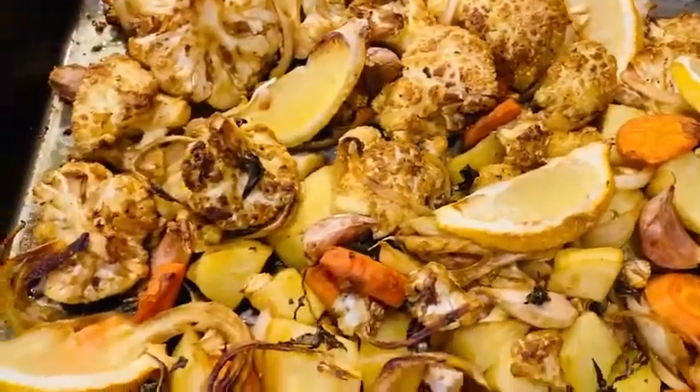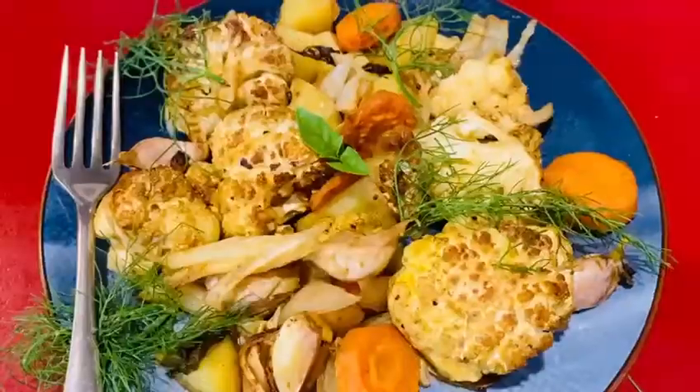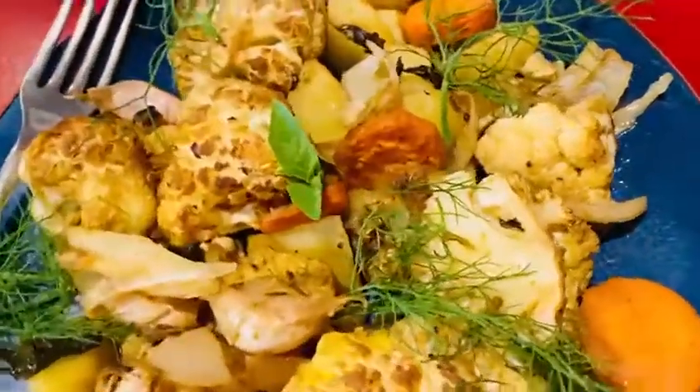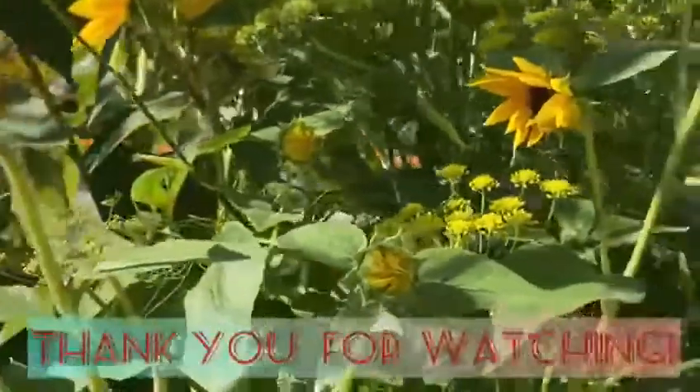And there you have it — simplicity and perfection, with all the goodness of this superfood cauliflower. Remember to live your bliss and stay healthy. Please subscribe to The Cow and Honey and thank you for watching Manoli's Saga the Lifestyle.